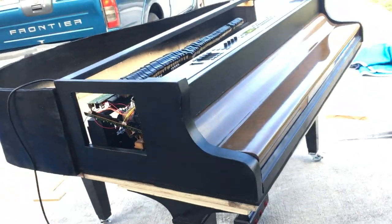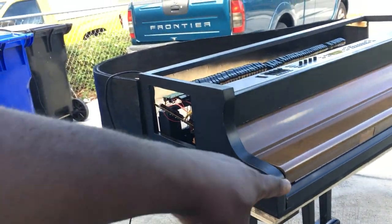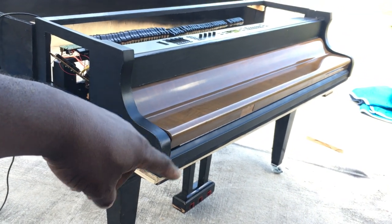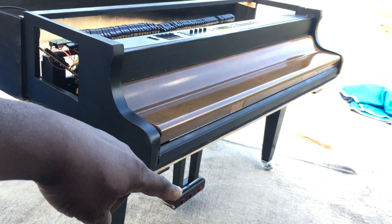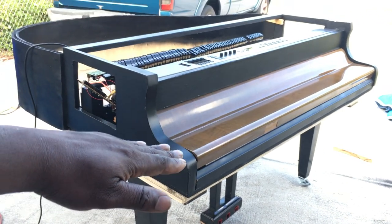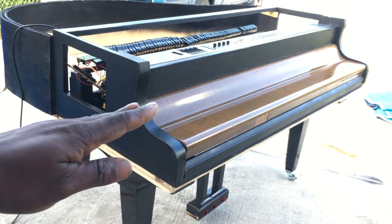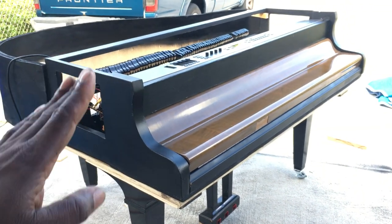On top of that, I was thinking about putting one of my modules on the bottom, once everything's finished. When you press the damper pedal, the dampers are going to lift up and down. And I'm going to try to see if, when you press the soft pedal, you'll see the una corda go back and forth.